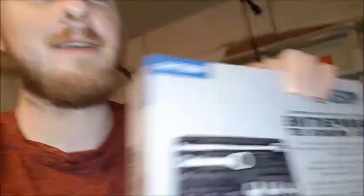And I also got this here — the Matco serpentine belt wrench set. It comes with a bunch of adapters, the actual breaker bar portion of it, and a couple of adapters. So those are the two that I forgot to mention. Now let's get on with the unboxings.